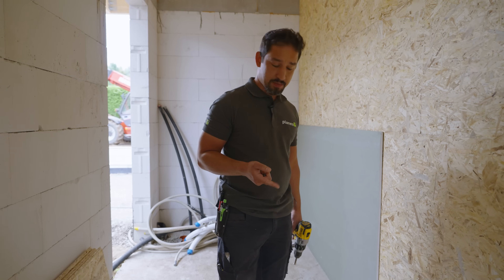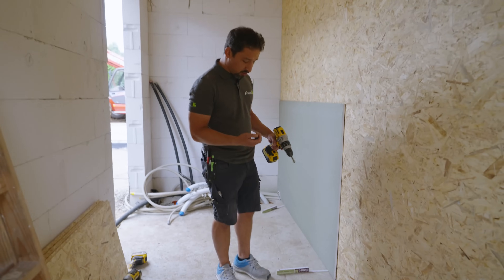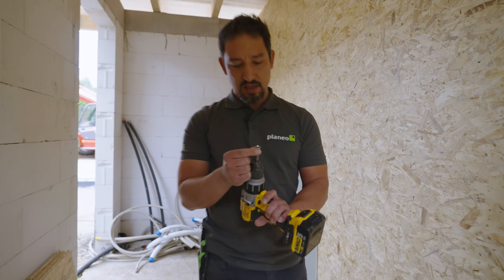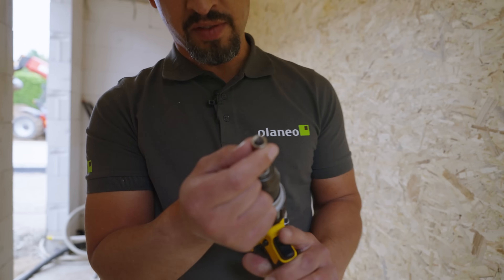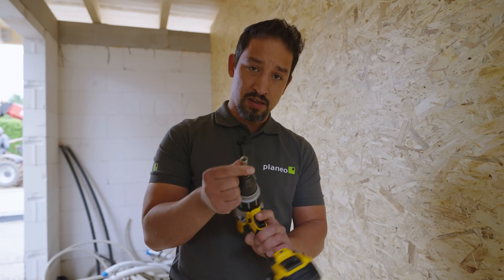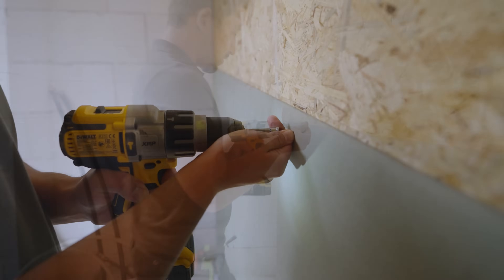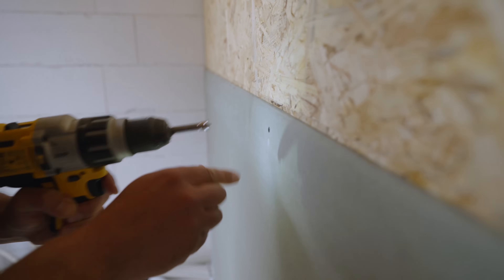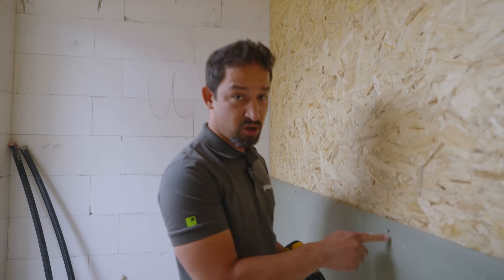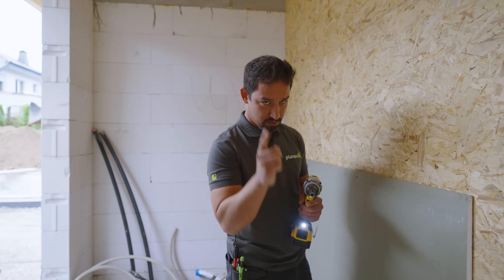Falls ihr mal keine Abstandsplättchen habt, könnt ihr euch auch mit dem Zollstock weiterhelfen. Hauptsache, die Platten sitzen nicht direkt auf dem Boden. Und was ich auch immer sage: wenn ihr Rigips verarbeitet, holt euch bitte so einen Aufsatz – der versenkt die Schrauben genau passend. Das ist echt Gold wert. Früher hat man auch ein Gefühl dafür bekommen, aber dieser Aufsatz ist ein Muss. Wenn die Schrauben genau passend versenkt sind, ist das optimal fürs spätere Spachteln – sie sollen nicht vorstehen, sonst gibt es einen Riesenkrater in der Wand.